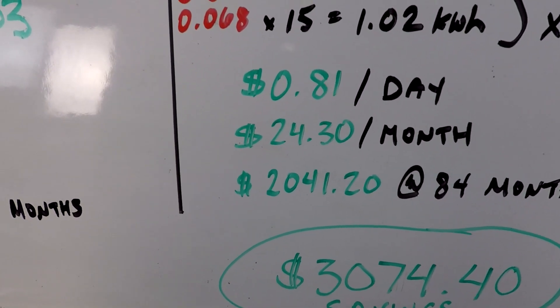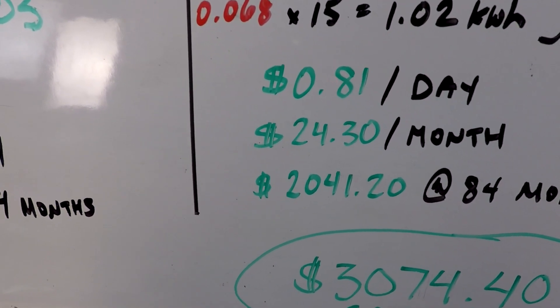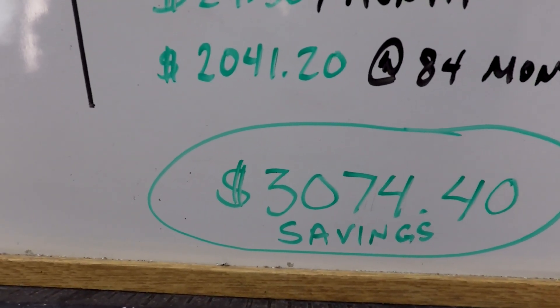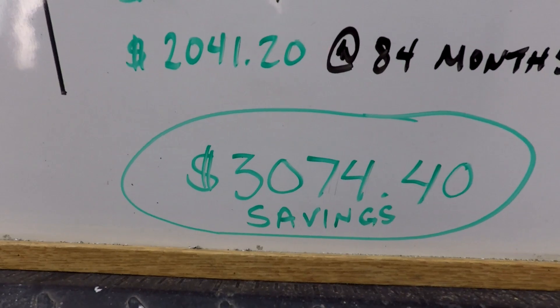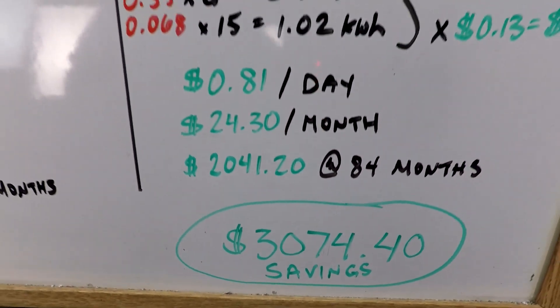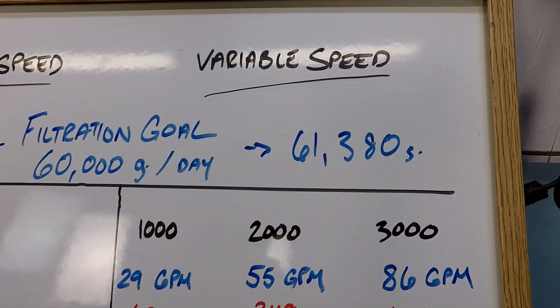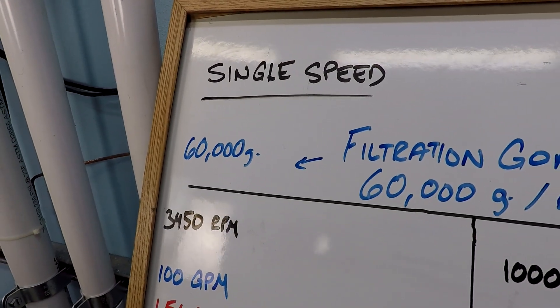$24.30 per month, just over $2,000 — $2,041 — at 84 months of operation. That is a realized savings of $3,074.40, almost $3,075, by choosing the variable speed pool pump running 24 hours a day, achieving more filtered water per day than a comparable single speed pump.